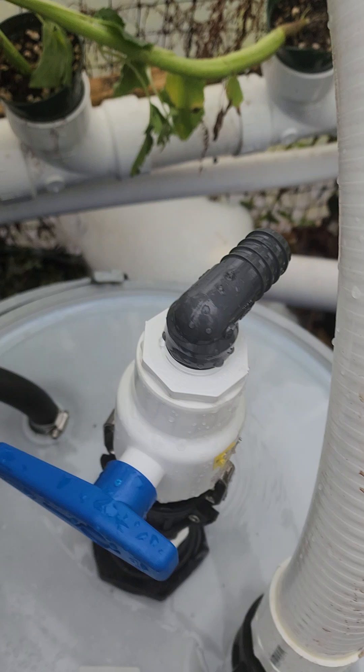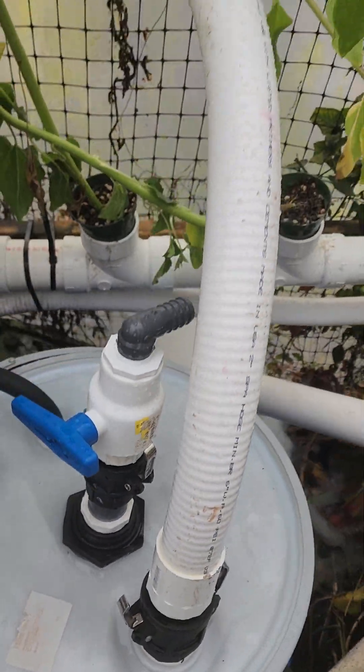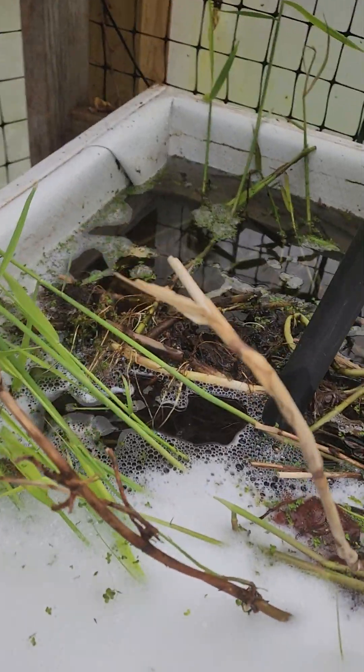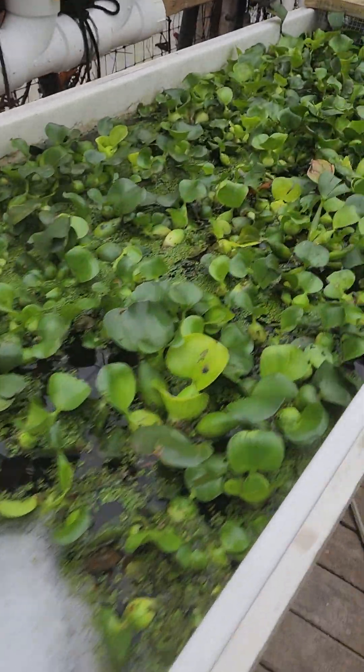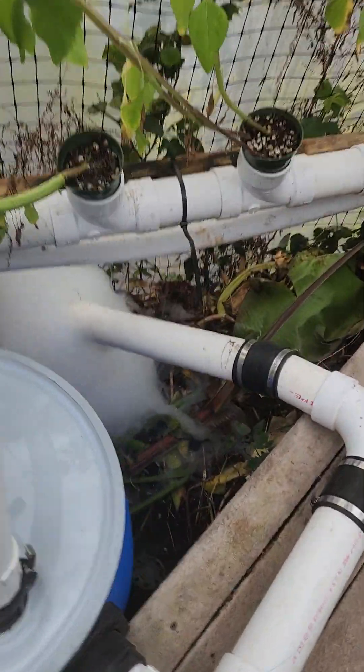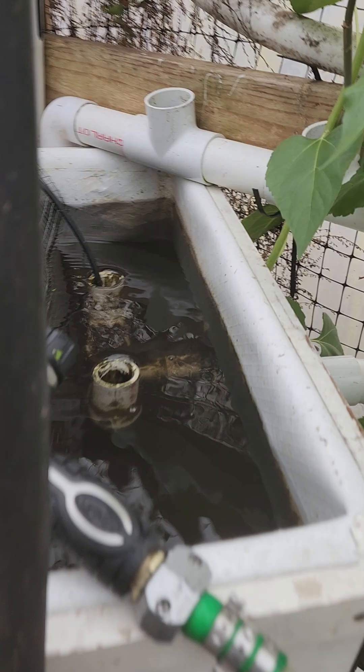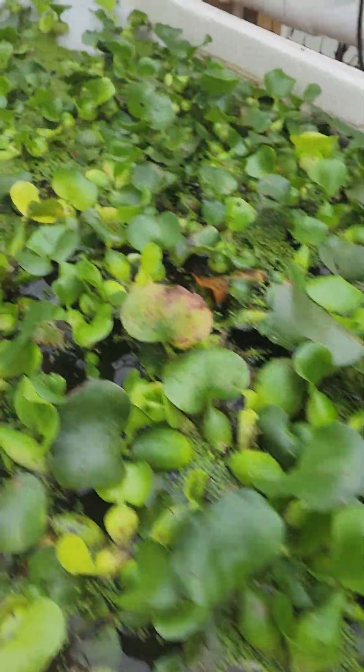We're no longer adding the soap here at the original point — the original plan was to add it whenever the pumps come on, so about half the water would go through the system. But I found it much better to add the soap here instead. It makes it more sudsy because the soap stays and has to go through the plants. When I was adding it directly before, we'd get thick white foam — it was too much. But by the time it's getting through here, it looks great and the hyacinths look great.